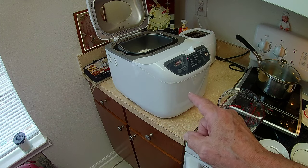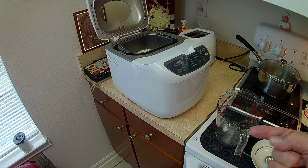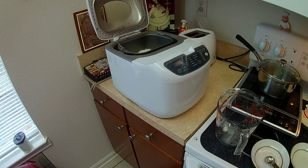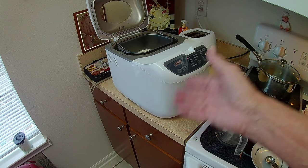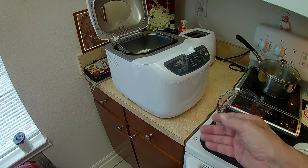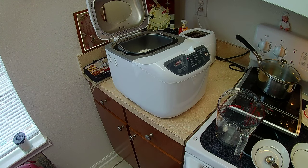This is my fourth or fifth bread machine. You might say, why is that your fifth if they last forever? Because I sold the other four as I moved — I didn't need all those bread machines. So this one I just purchased about two years ago online. It only cost a few dollars; they're very cheap online, or they were anyway.